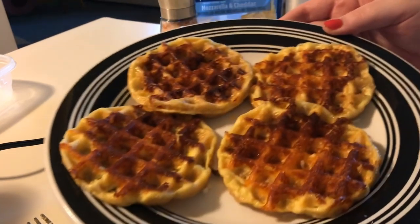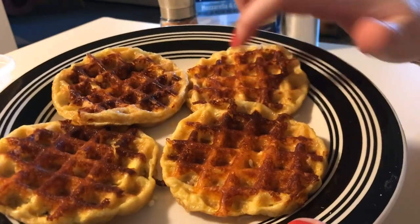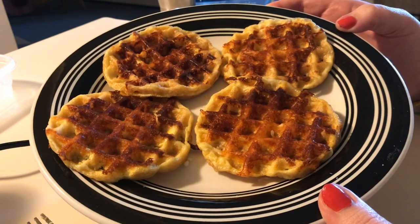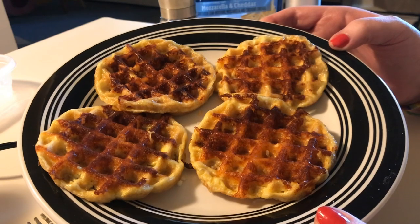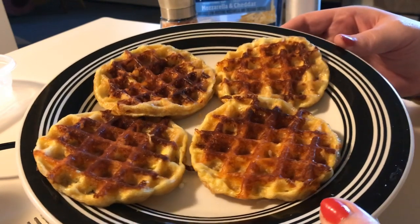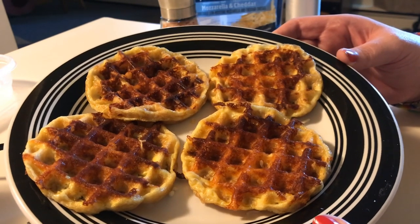Here are our four chaffles made with the Dash mini waffle iron — they turned out really well and you can see they have a nice crisp to them. These can be used in a variety of ways: they'd be great with some turkey and cheese as a sandwich with mustard, or open face with chicken salad, tuna salad, or egg salad. Even a sausage patty with some extra cheese to make a little breakfast sandwich.